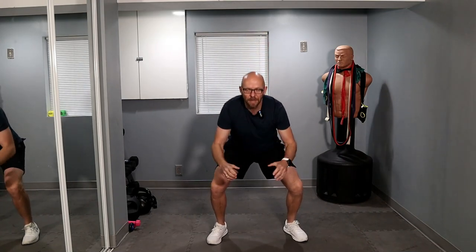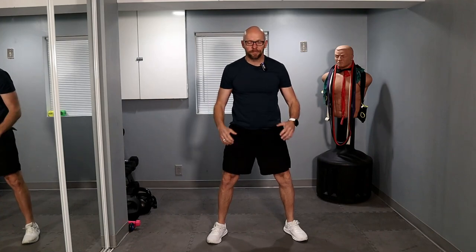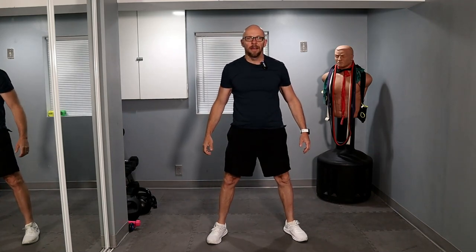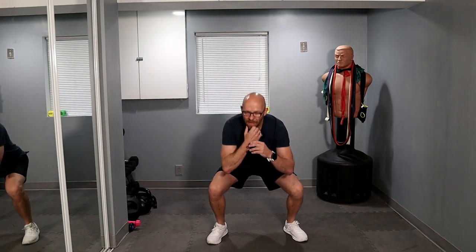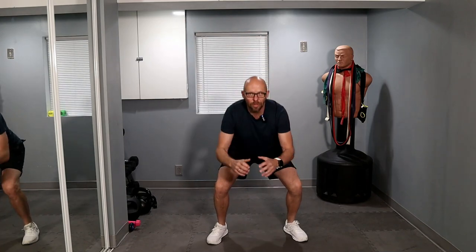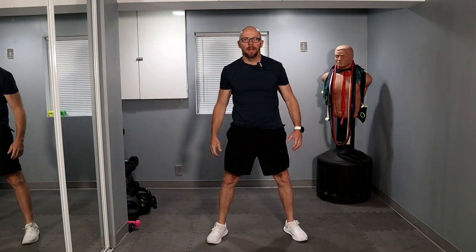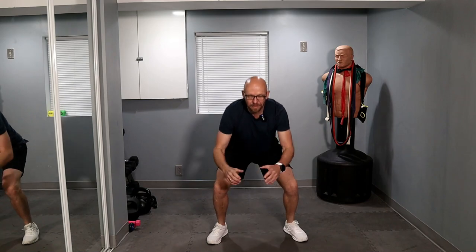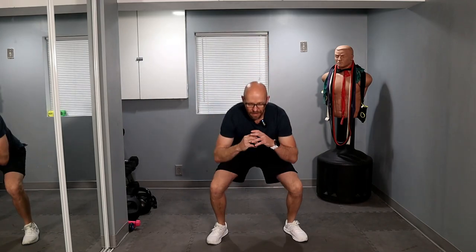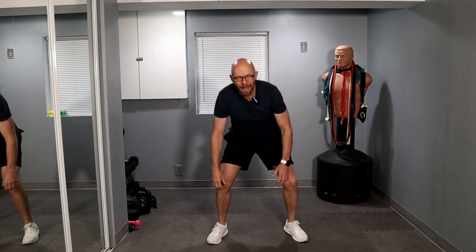Pop on up — 20 squats. You guys ready? Let's go. One, two, three, four — keep moving — five, six, seven, eight, nine, halfway.